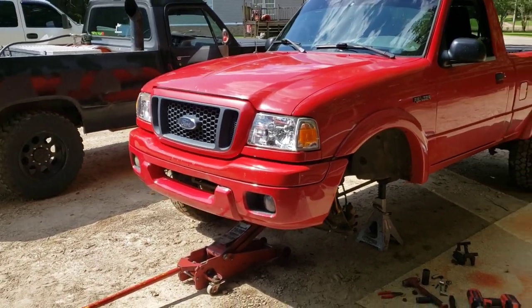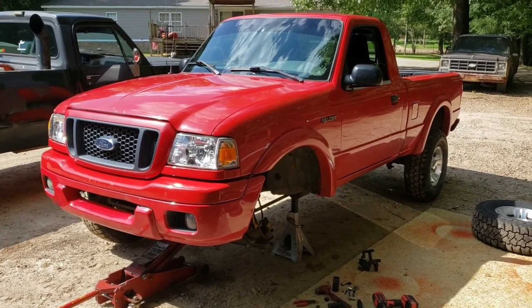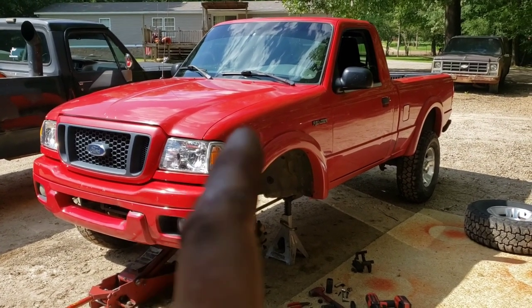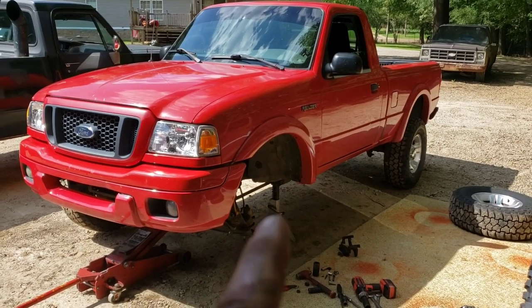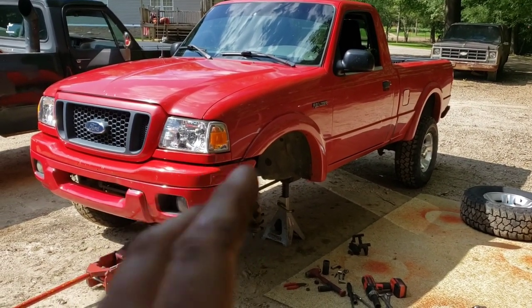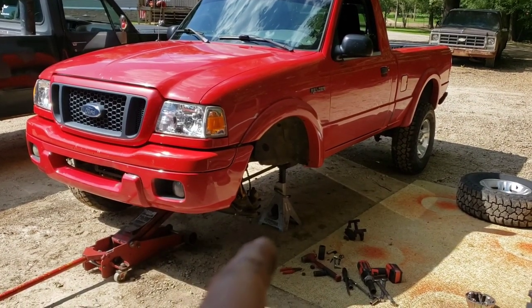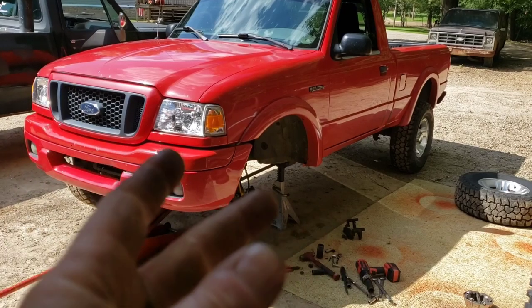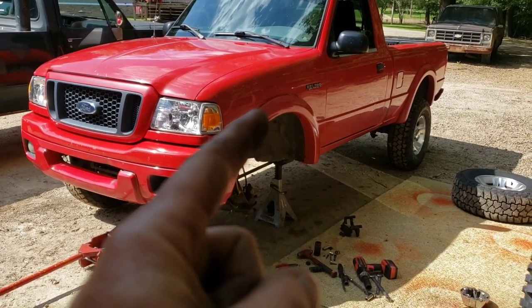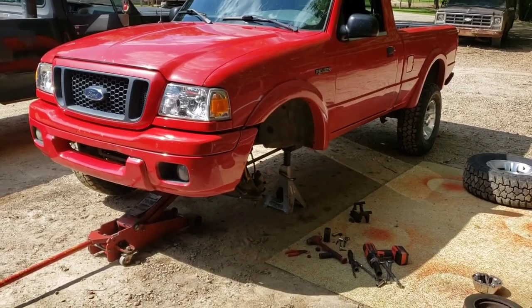I didn't really take a before picture, but I'll give you an after picture. Here's it torn down, and I'll show you a little bit of doing the spindles. I know you don't want to watch me swap out spindles, so I'll give you a couple of things I find when I do the spindles, then we'll put it together and give you an after picture to see what it looks like with the torsion bars uncranked and the lift spindles on the front.